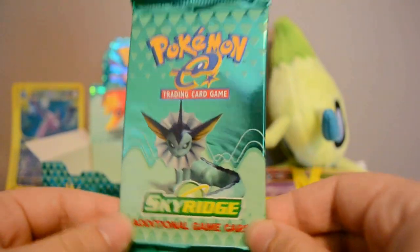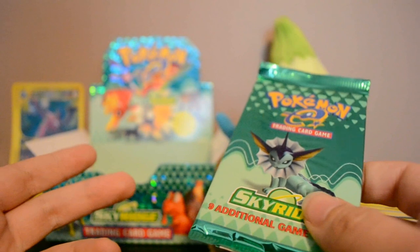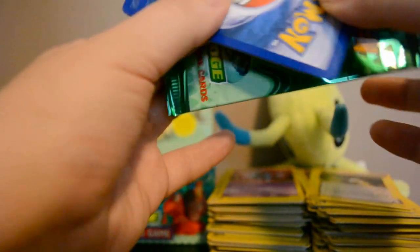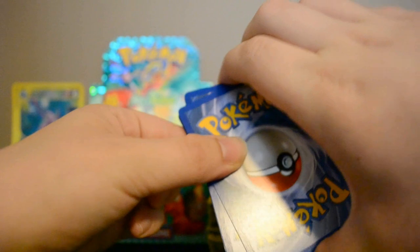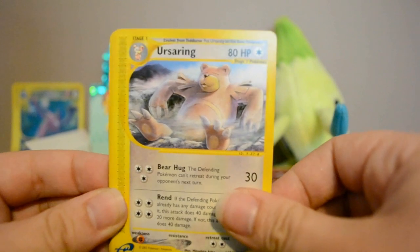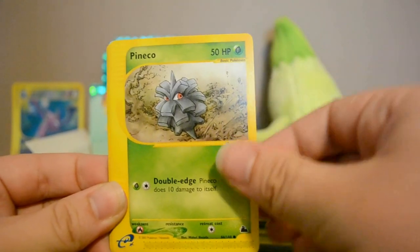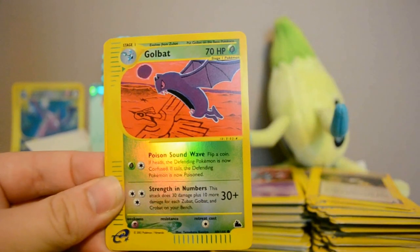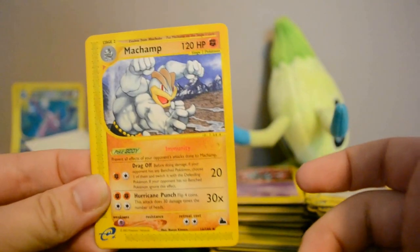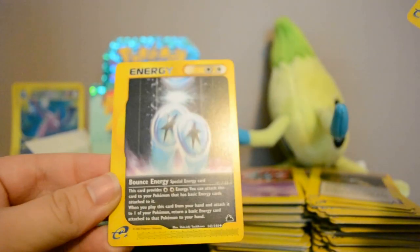Here it is — our very last Sky Ridge booster pack. I'm just not gonna open it — just kidding! I hope this box was as exciting for you guys as it was for me because I seriously love this set and I'm so thrilled to have finally gotten it. Last pack: Swinub, Ursaring, Hoothoot, Pineco, Venonat, Reverse Golbat, Machamp Rare — no Celebi — Fastball, and Bounce Energy.